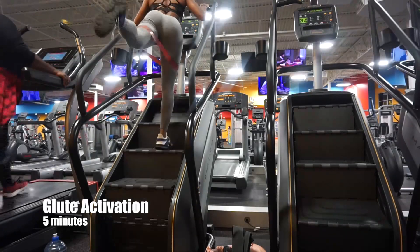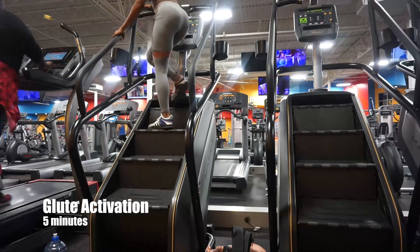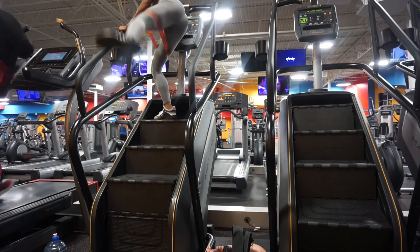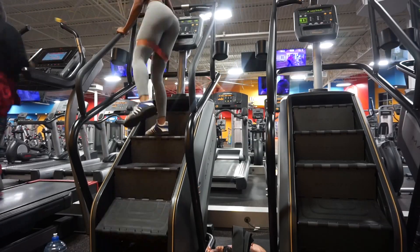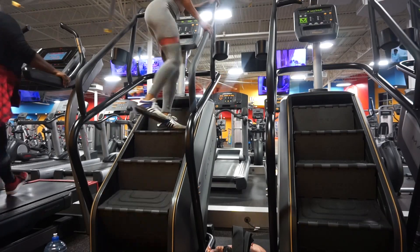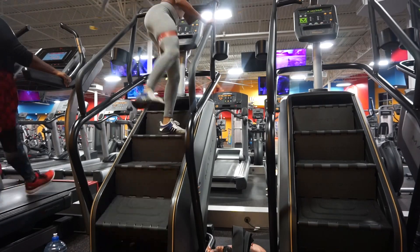All right guys, today we're going to jump right into it. We're going to start off with some glute activations. I wanted to make sure I showed this because I never really show it, but you want to activate those glutes before you start working out your butt. For me, my hamstrings and my quads want to take over, but this really tells my glutes it's their time to wake up. I do five minutes on the StairMaster doing different variations of back kicks, sidekicks, and cross kicks — just whatever I'm feeling that day.